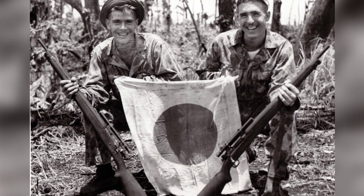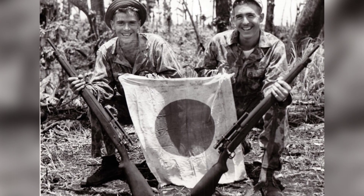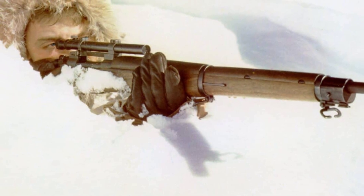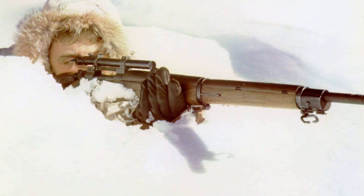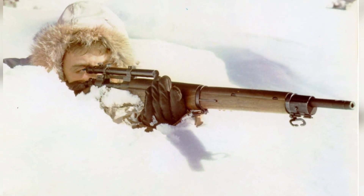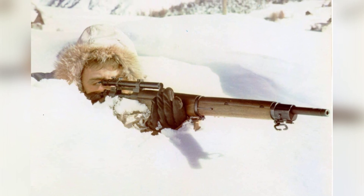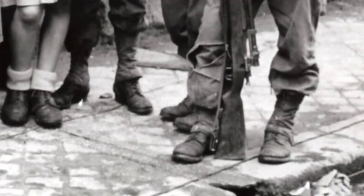In his book Shots Fired in Anger, Lieutenant Colonel John B. George gives us a combat infantryman's assessment of the M1903A4 in the Pacific Theater of Operations in China-Burma-India: "We were not issued sniper rifles in time to use them on Guadalcanal. The model sent out later with a Weaver scope and two-groove barrel could hardly be called more than reasonable excuses for sniper arms."